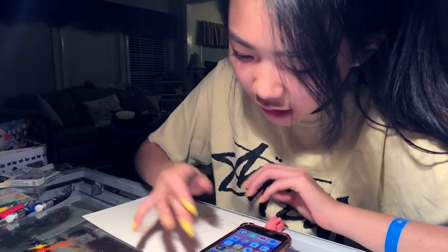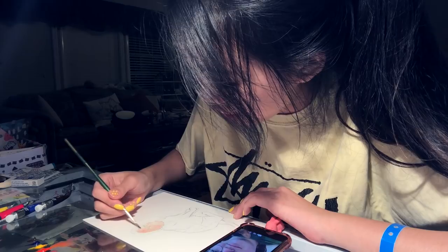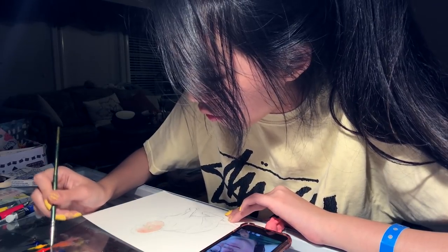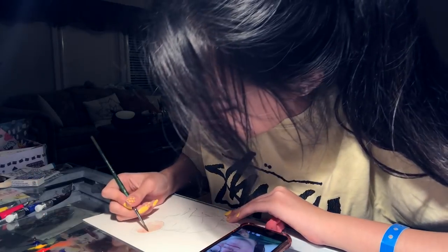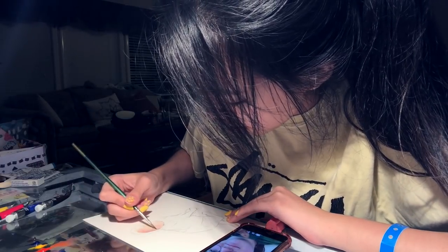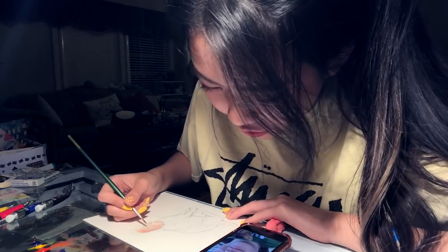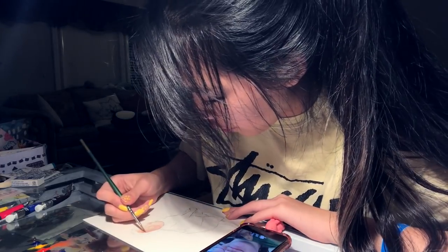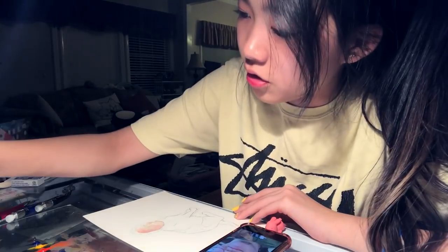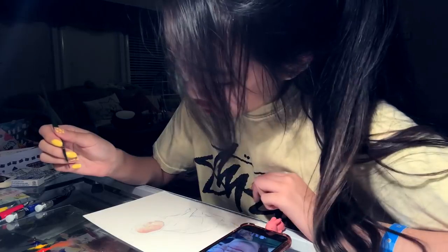Struggles or hardships in your art journey? I kind of covered that already in my last draw with me video — if you want to watch it, I'll link it above, click the i. I think the main hardship was just getting over what everyone else thinks, because for the longest time other people would tell you 'hey, you shouldn't do this' or 'what if you don't make it, then what are you going to do?' That's really hard to deal with, especially as a super little kid. My parents supporting me was a whole other thing that I touch on a lot in that video, so I'd definitely recommend watching it.